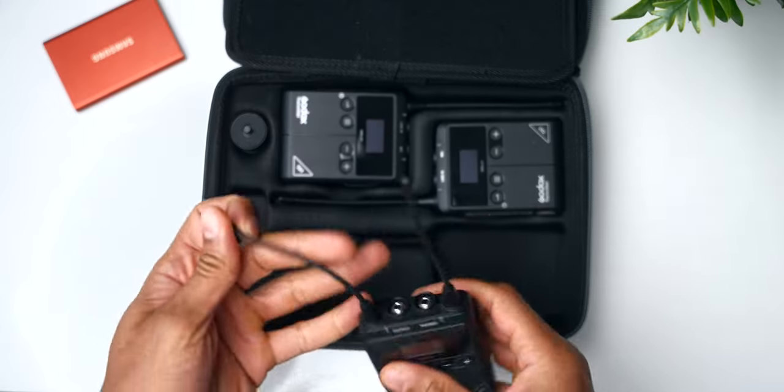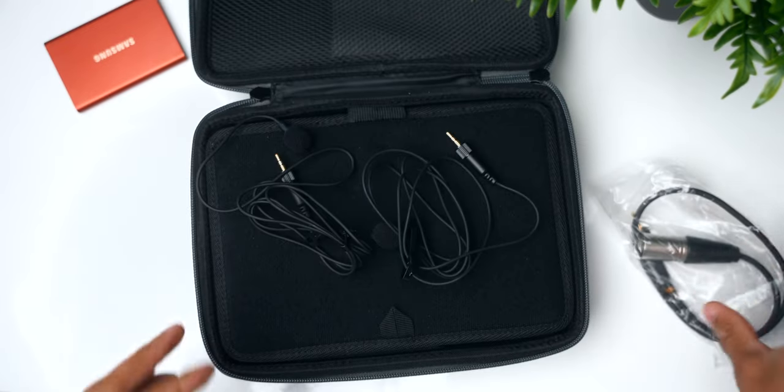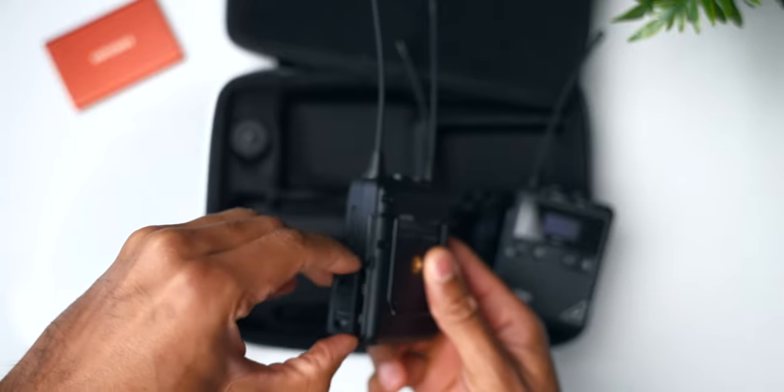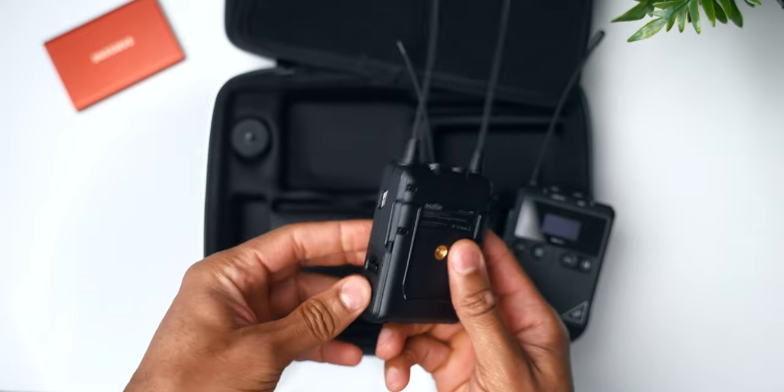For audio — it took us so long to set up the video and lighting that I wanted to go with something easy. I used the Godox WMic S1 kit, which is a dual transmitter, single receiver that plugged right into the camera, so I didn't have to worry about separate audio recording. Audio turned out really good. Godox didn't sponsor this video, though they did send me this kit a while ago. I really like it because it's battery operated — you can put AA batteries in it, so you don't have to worry about recharging as long as you have batteries on hand, and they last a long time.